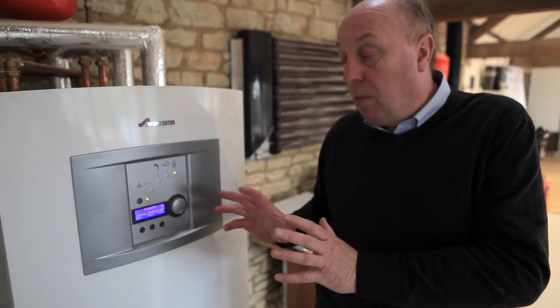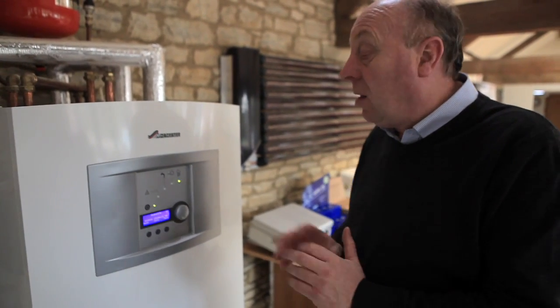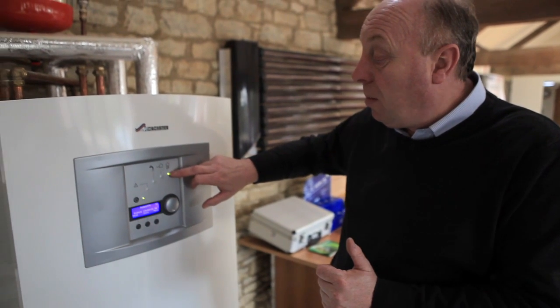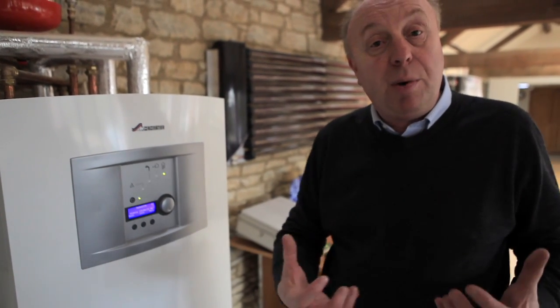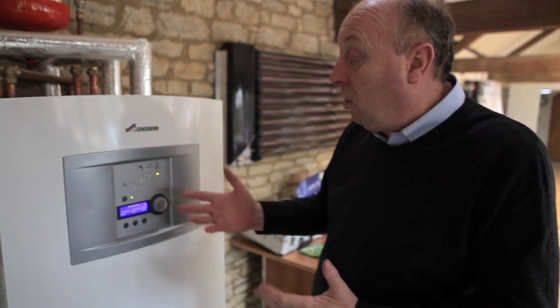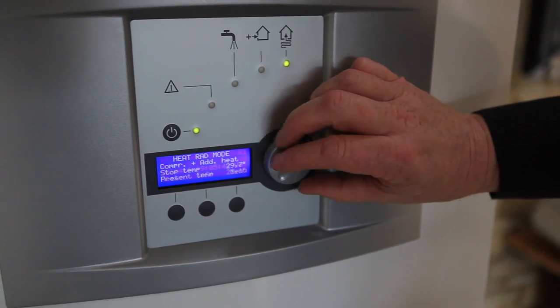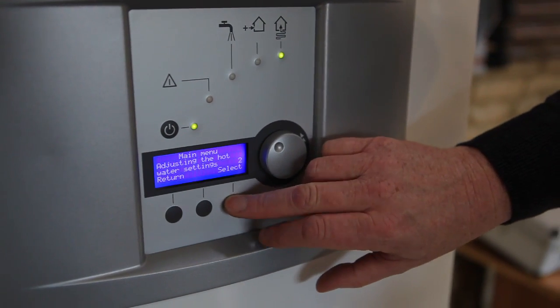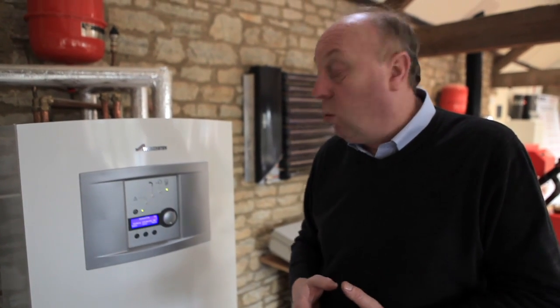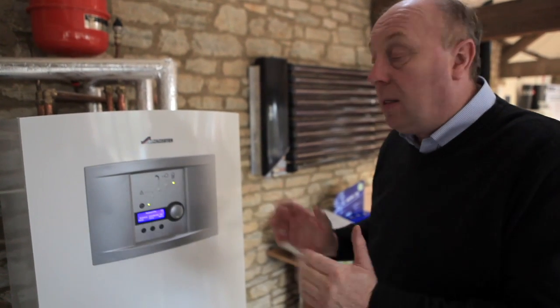All parameters are set up by the commissioning engineer and there's very little the end user needs to do — you could just raise or lower the temperature slightly. We can see a small light glowing at the moment, showing the heat pump is running and circulating glycol through the ground, bringing energy back into the ground source heat pump. It's currently producing central heating. There's also a hot water tap symbol that lights up when there's a hot water requirement, and we have a backup immersion heater — if it's very cold and we need extra help, that auxiliary heat is built in. It also helps pasteurize the hot water. Even the screen will go dark after a short while as another energy-saving feature.